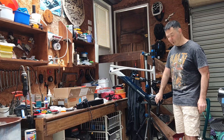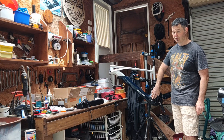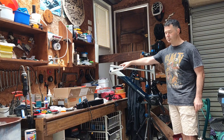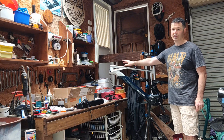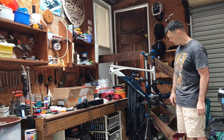It's got the Bafang M510 motor — 95Nm, 600 watts. It's Bluetooth compatible, so you can download the Bafang app and change all the parameters of the motor, which is great.